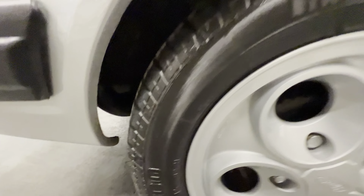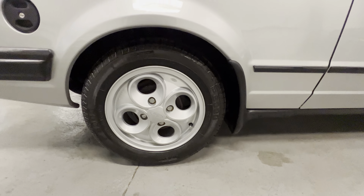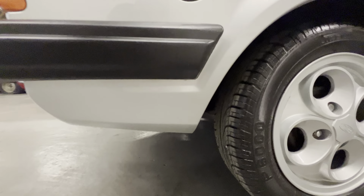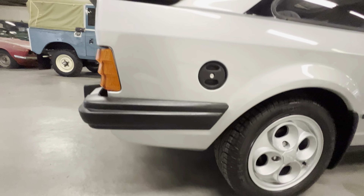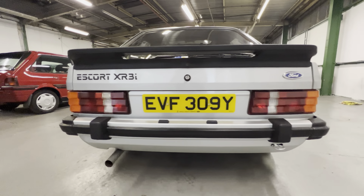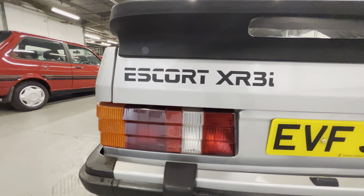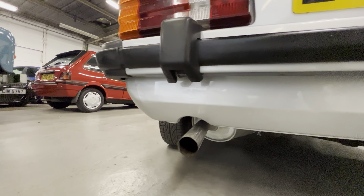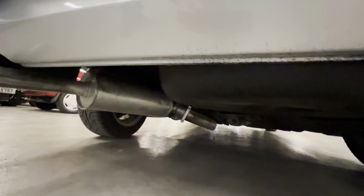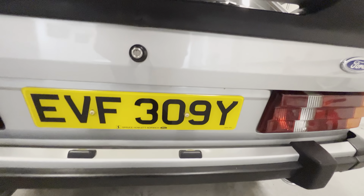Nice and sharp all the way around the arch — always good. Got a couple of little stone chips down the bottom there that cleaned off. Another good wheel and tyre, exactly the same as the front. Coming down this rear quarter — all nice and tidy around the filler cap. Lower half under the bumper again nice and tidy. Coming around to the back, that rear bumper sits nice and straight. Both rear tail lights are clear and bright — no sign of any moisture. Under that rear valance, all good along there — the seams are all clean and tidy.